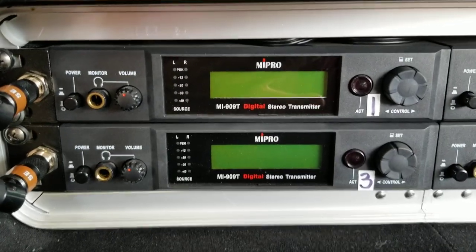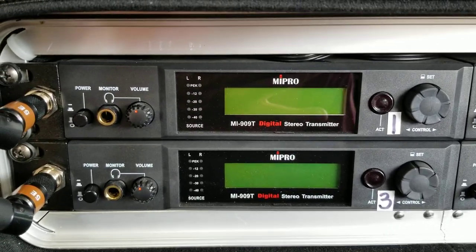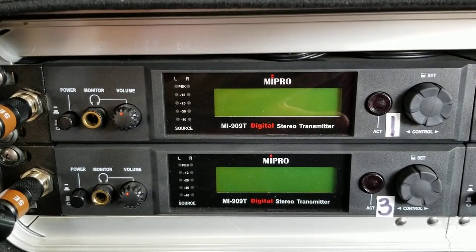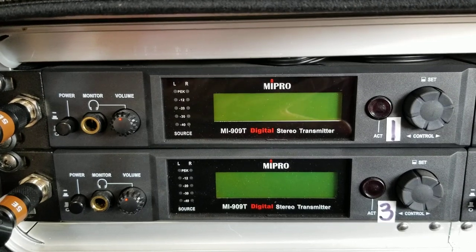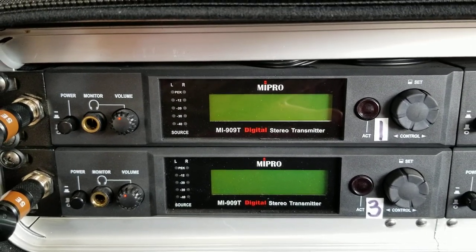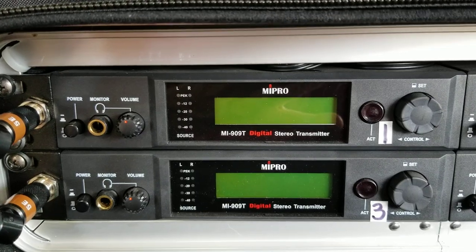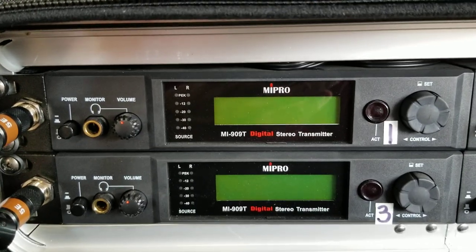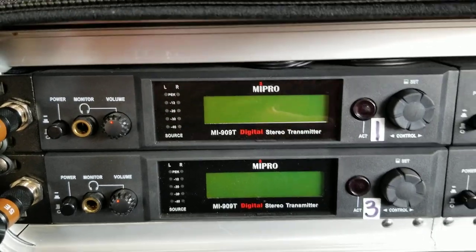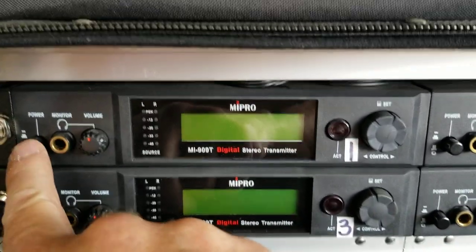Short tutorial here on programming a Mipro MI-909 wireless digital in-ear monitor system. This is Mike Volkerding from Freak City Sound in Cincinnati, Ohio — shameless plug, we stock the heck out of these things. Been using them for years, love them. There are some complications as far as programming, and that's hence this video.